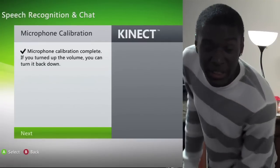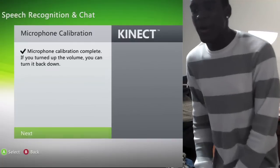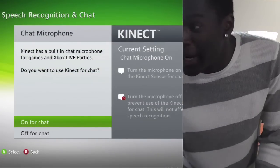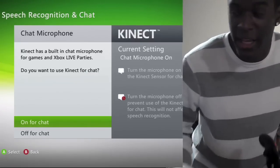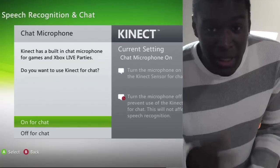All right, that's complete, so we're going to move on to the next step. Kinect actually gives you the option to use the mic on Kinect for chatting with your friends, like party chat and stuff like that. So if you want to be lazy like me and not wear a headset and just talk to the Kinect to talk to your friends, then you can select on for chat.